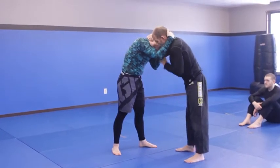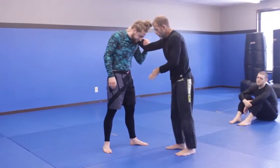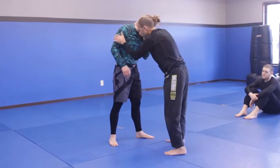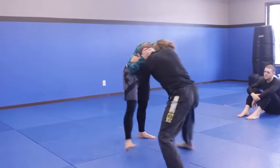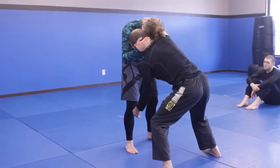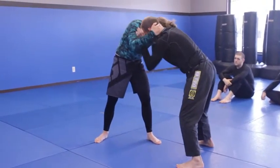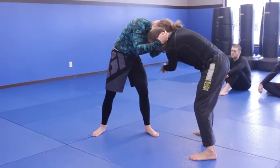The other thing I can attack is this leg. In order to attack a single leg, a couple things need to occur: we need a mirror image stance, and I need to be outside his lead leg. That's the condition I need to set up. I'm going to make him step a little bit - now this leg is forward and my right leg is outside of his left leg.